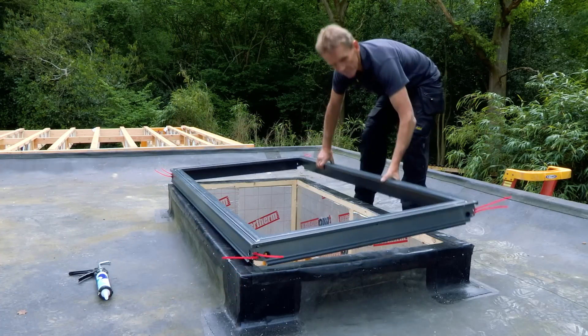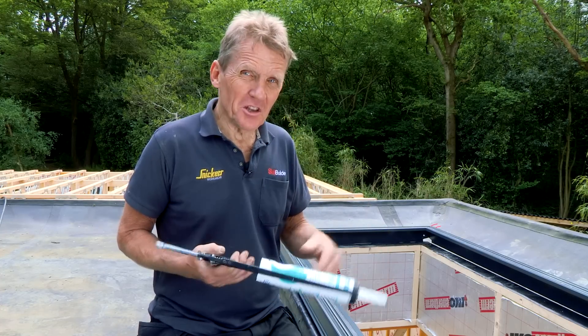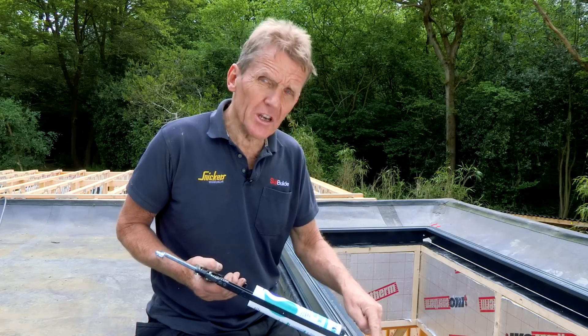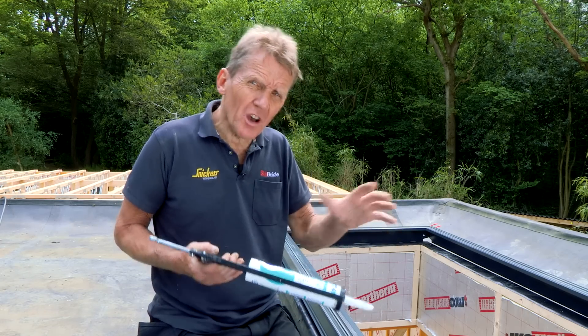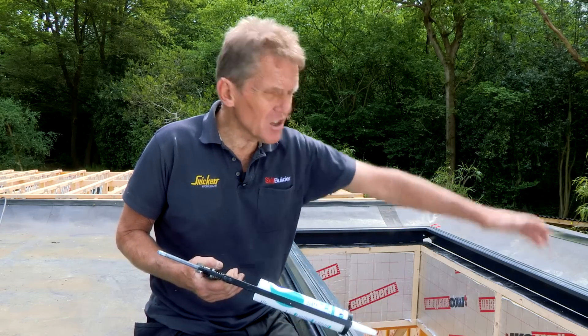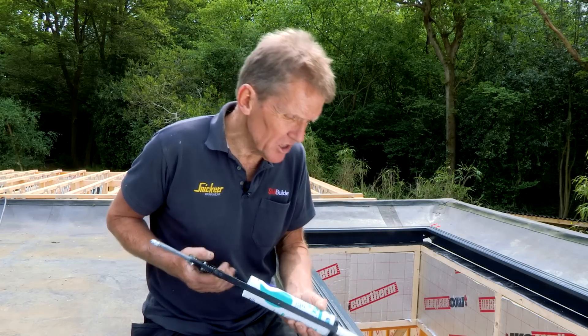When I first saw this Corniche product it said that you don't need silicone to put it together, so I didn't actually bring the silicone with me. But then I discovered that you do need silicone just around the base, just where it sits onto your upstand, and that's because of site variations — the way people build upstands is always different. So the sealing is done around the bottom and after that the rest of the construction doesn't need any silicone.